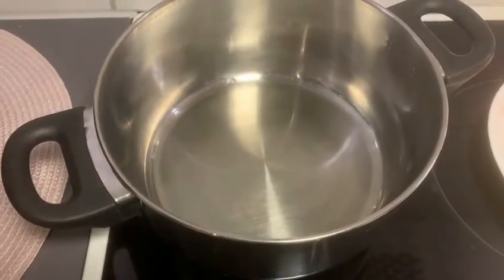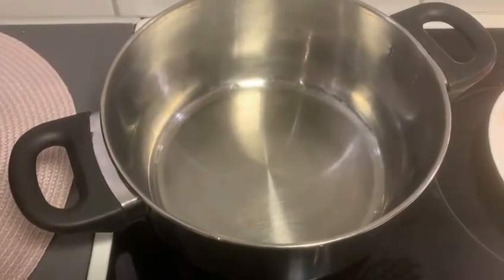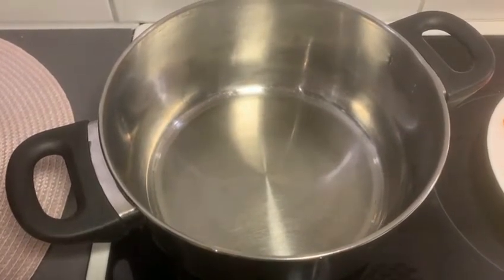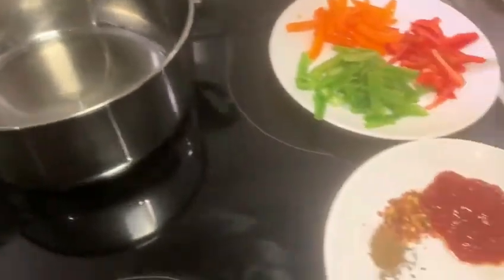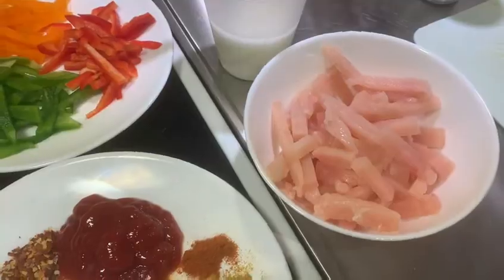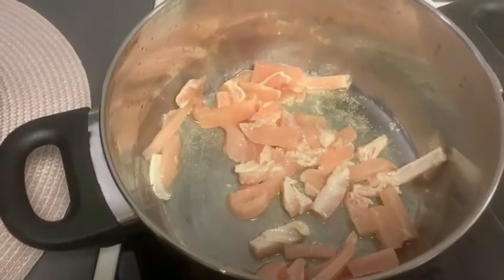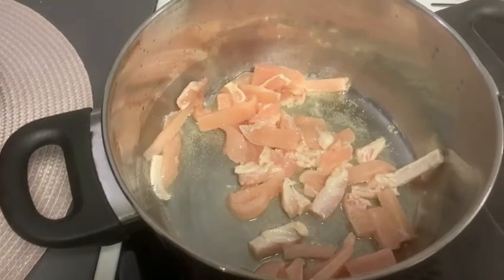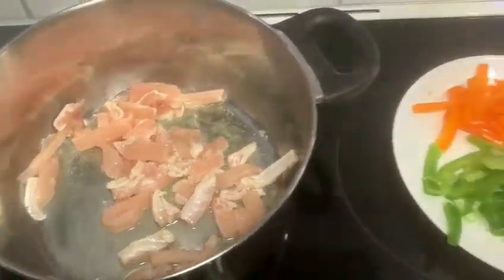Then we add the chicken, which I have already prepared in a french cut from two chicken breast pieces. We cut them into thin slices and then add them into the pot. We wait until the chicken is cooked a little.